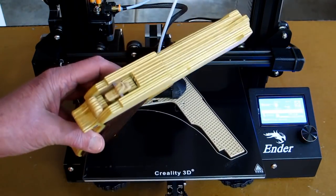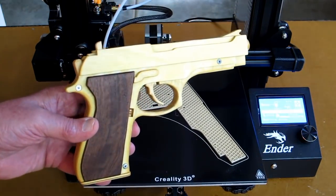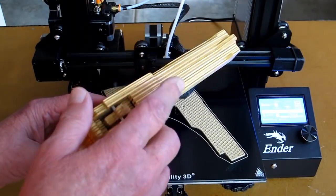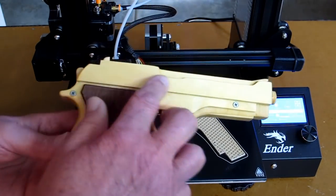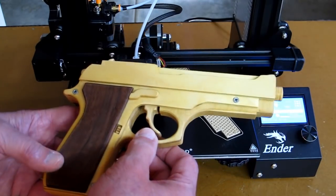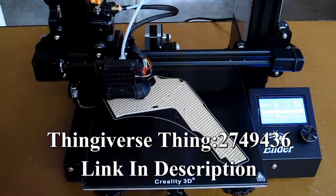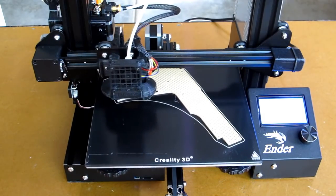A year or so ago, I made the M9 rubber band gun. It's a free set of plans on the internet, and there's a lot of parts and pieces that you have to cut out, glue together, and finish. Someone has taken all of those parts and created sub-assemblies so you can print the same thing on the 3D printer.